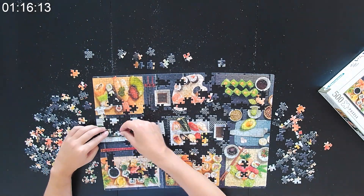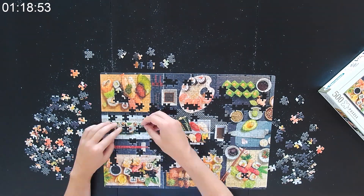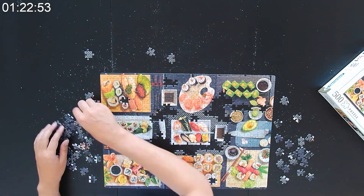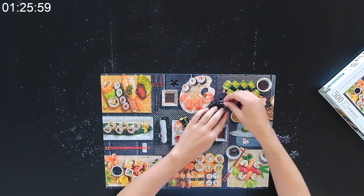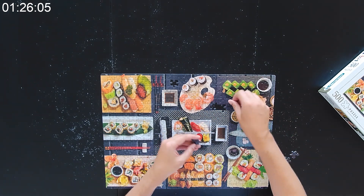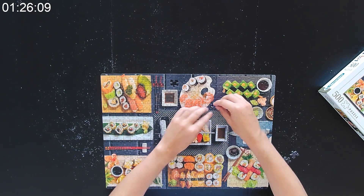This puzzle isn't very hard — it didn't have any one-color or single-pattern areas, so I was naturally expecting a really good time. Sadly I wasn't able to make my personal best; I came in just below the 90-minute mark. I'm really happy with this puzzle though — it was a lot of fun and looks very delicious. After completing it I went out to grab some sushi. Thank you for watching and see you next time!